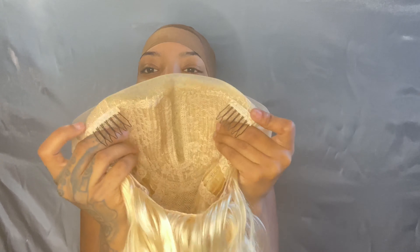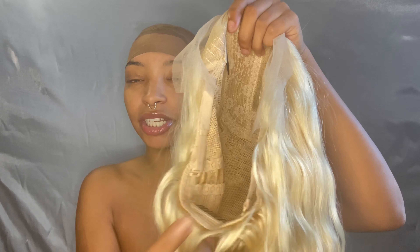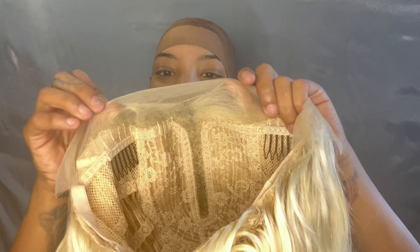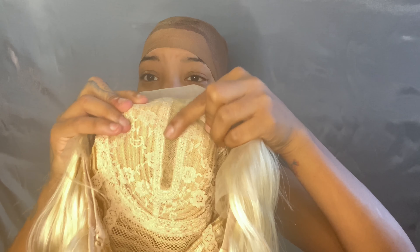This is what the inside looks like — this one does have combs. If you guys saw my last video, the last one didn't have combs, but this one has combs: one, two, three combs. It has an adjustable strap. This one has lace unlike the other wig, but it doesn't have that much — you literally just get a parting and maybe a little on the sides. But as long as we have lace, we can finesse it.